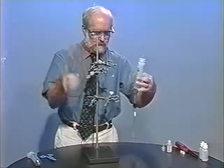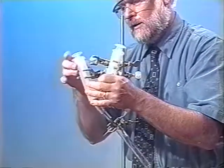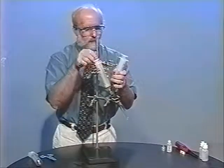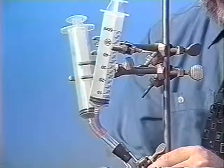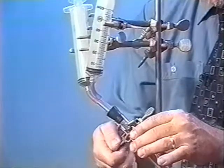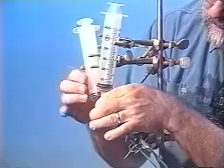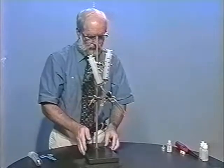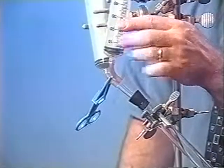We need a ring stand to hold the device, and the test tube will be clamped there. The syringes shouldn't be tightly clamped, only loosely clamped, because plastic can be squeezed and then the plunger can't move in the barrel. So I just clamp it very weakly. The test tube is clamped tightly up near the stopper. Eventually we'll put the reagents in there and make sure all the fittings are nice and tight. Then we'll put the hemostat on this tubing, making this the waste syringe in this demonstration.